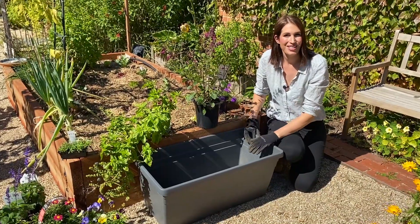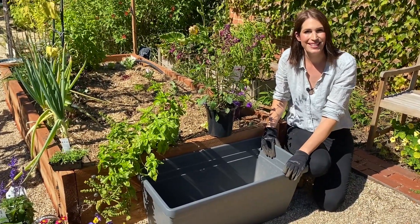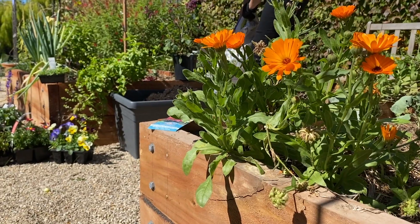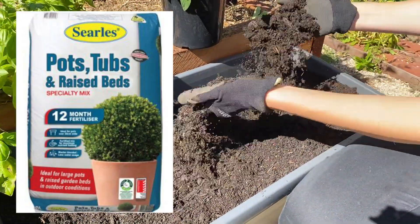When planting into a larger tub like this, you want to pick a soil that's specifically designed for big tubs and containers. I'm using Searle's Pots, Tubs and Raised Beds specialty mix. This is going to be perfect for this tub as it's been specifically designed to suit the harsh Australian sun and drying weather.